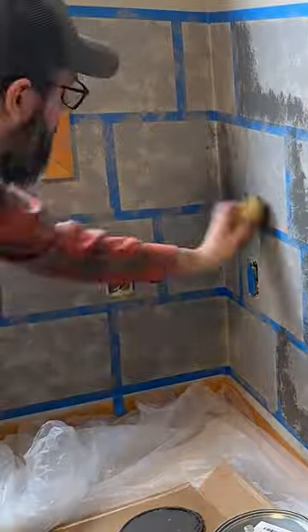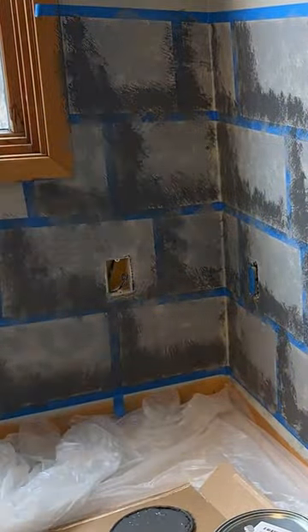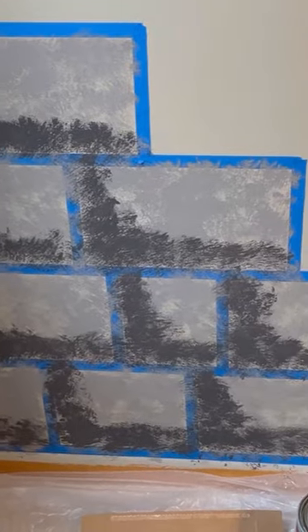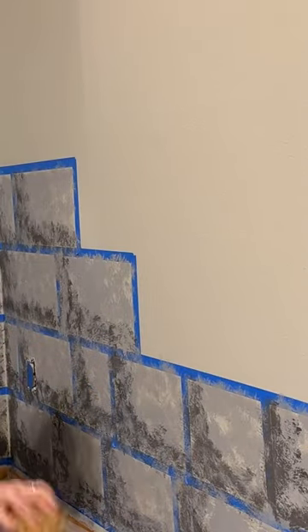Then I come back over with a darker gray and make a little L-shape on each brick. Again, this was a knockoff paint that was really cheap. Pro trick: if you go to Lowe's and it's not the exact color you want, you can actually have them retouch it and they'll do it and not upcharge you.